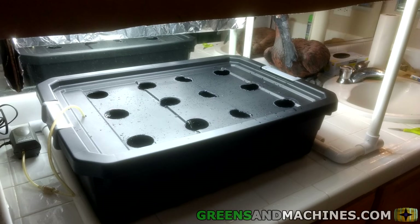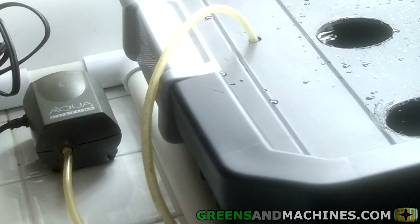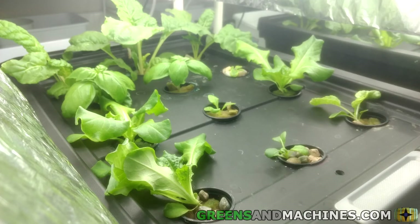The final touch on the system was the installation of the remaining reflector panels, along with the air pump and tubing to aerate the system. I used a very simple aquarium pump. The pump was hooked up to 1/8-inch air line tubing through a hole drilled through the top of the tote. This was connected to a T, splitting off to two air stones. That completes the build.